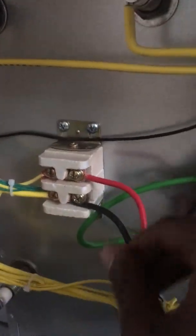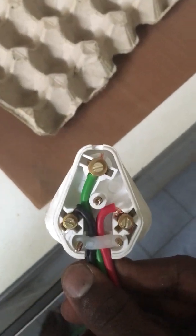Connect the live, neutral, and earth wire to the live, neutral, and earth terminal of the baking oven, as shown here. It's already connected with the desired length. From the end of the wire, use the 15-amp plug and connect live, neutral, and earth at the terminal.